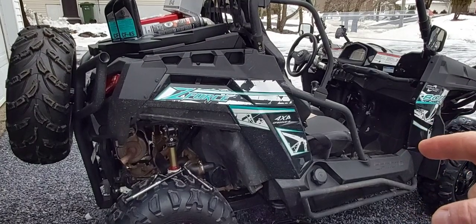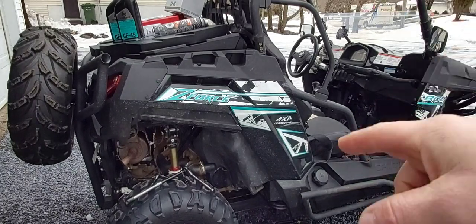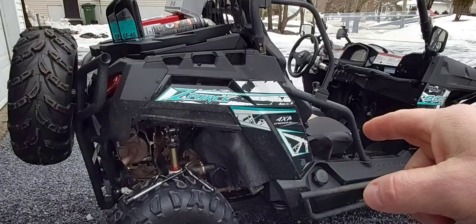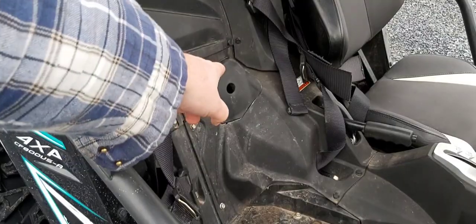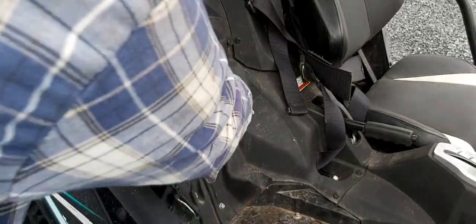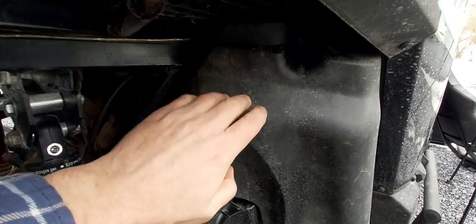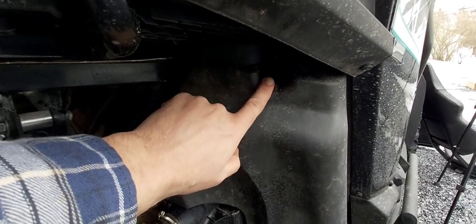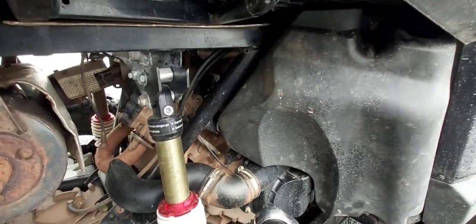We're going to let the engine warm up to operating temperature — you want your oil to be warm when you're changing it. While we're letting it warm up, we're going to take out the passenger seat and the little access panel. Next, I'm going to take off the cover over the air breather. It's two 10 millimeter bolts holding it on, and that way it gives you a lot more room to get in there.